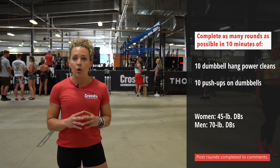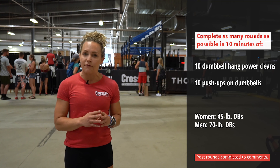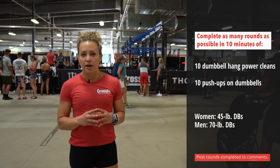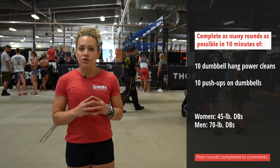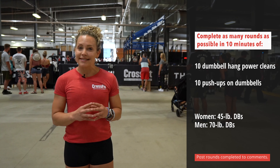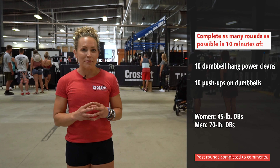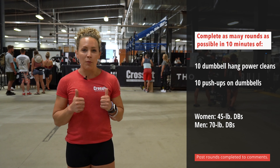If you needed to scale the load of the dumbbell, you could scale down to something like 35 pounds for ladies or 50 for gentlemen, or even lower if you're a beginner athlete. The goal is to string together as much as possible to preserve the intent and keep the intensity high. This is a high power output workout and we're looking for that.